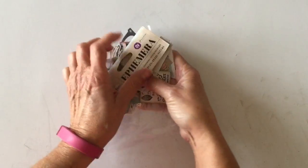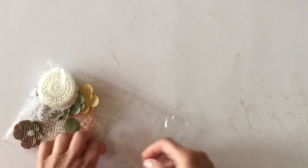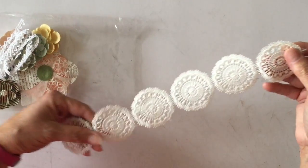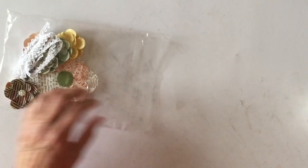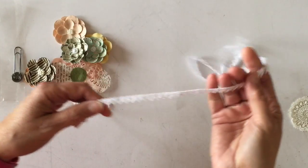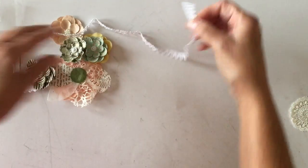You're going to get the full pack of ephemera that comes with the Coffee Break paper collection. Then there are some miscellaneous embellishments — really, really cute. You get a piece of this medallion trim, which is gorgeous. There are actually six little doilies attached together, and you get those too.